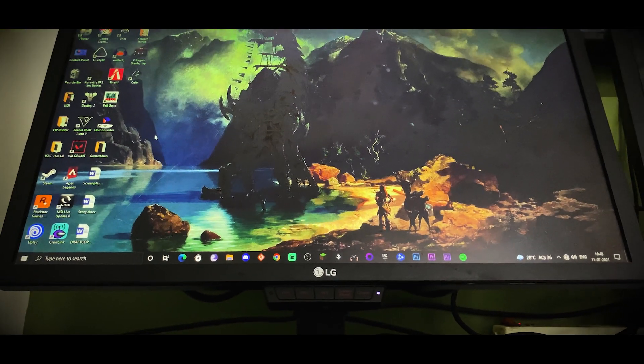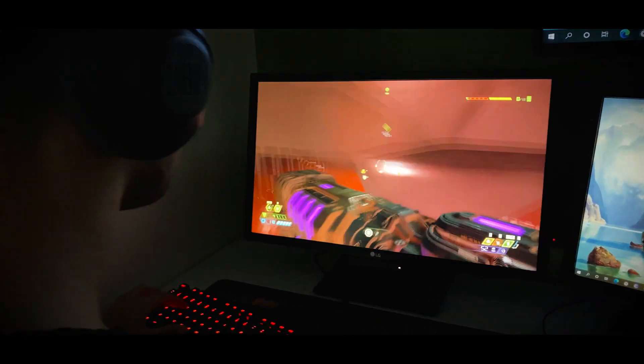So let's start from the monitor. The monitor which you see is a 24-inch 144Hz display, which is one of LG's first gaming monitors. After that they started UltraGear, but this is the first gaming monitor I bought. If you want to know the model number, it will be in the description below.